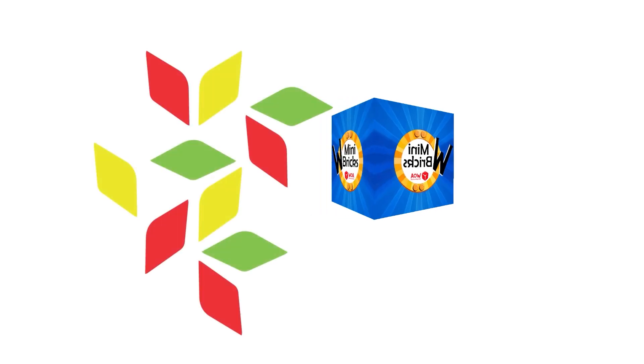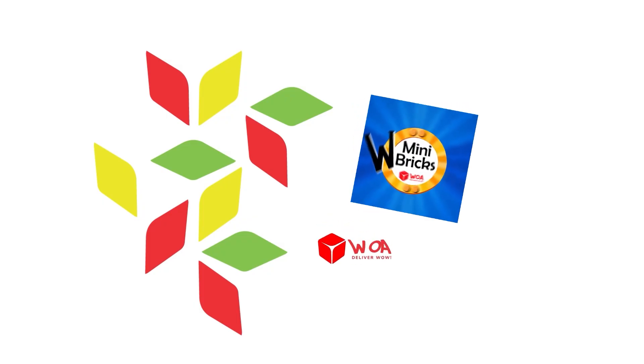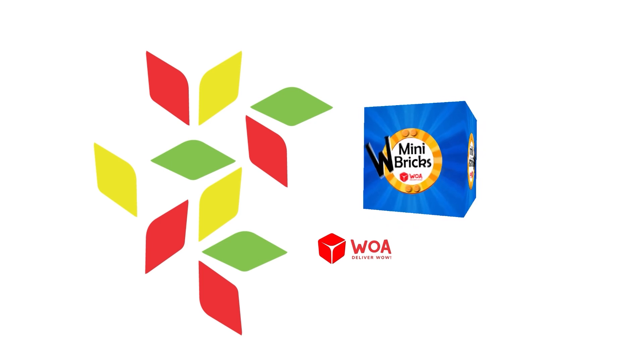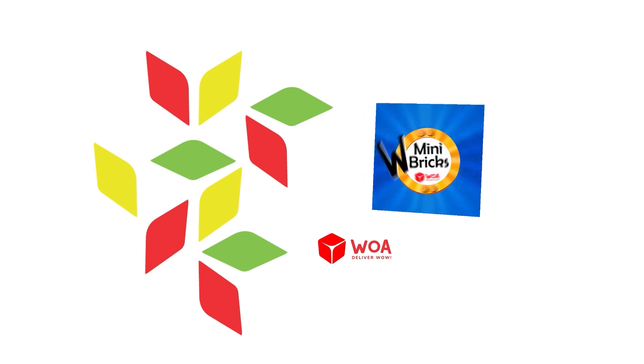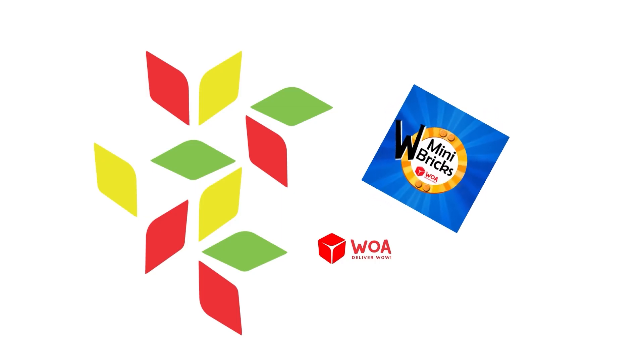Welcome to our new gas station, we're excited to serve you. Thank you.